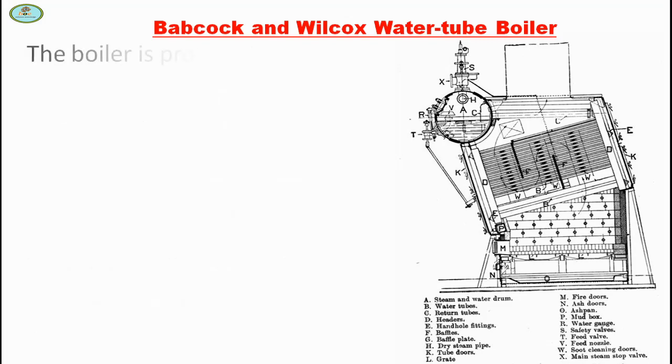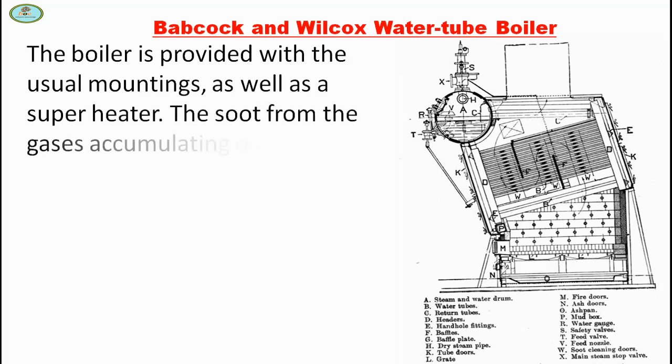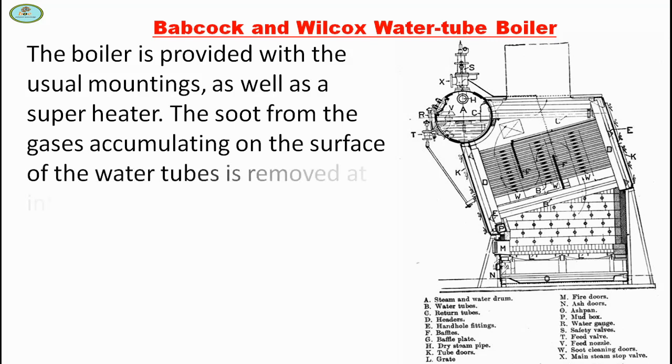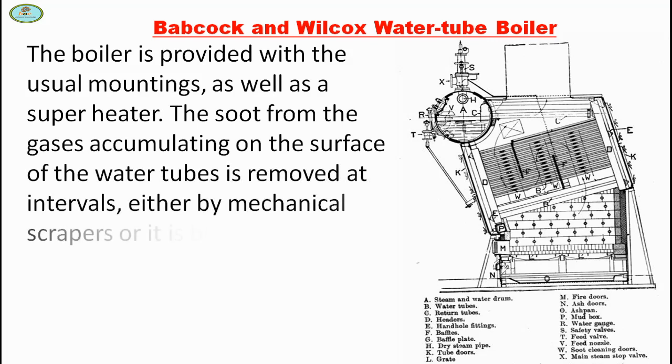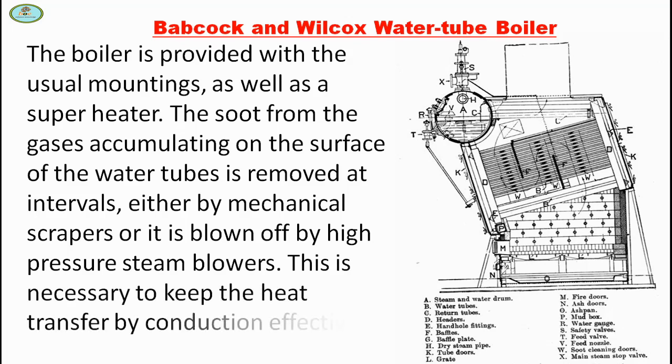The boiler is provided with the usual mountings as well as a superheater. The soot from the gases accumulating on the surface of the water tubes is removed at intervals, either by a mechanical scraper or it is blown off by high pressure steam blowers. This is necessary to keep the heat transfer by conduction effective.